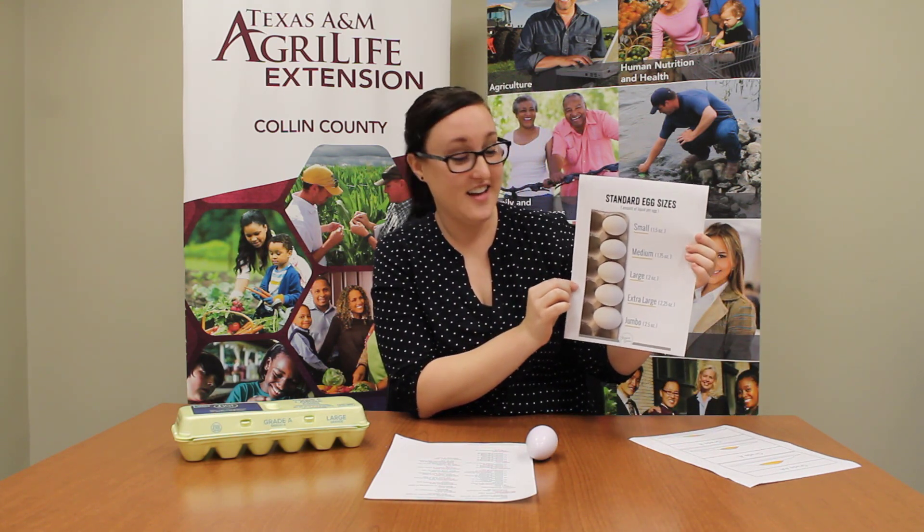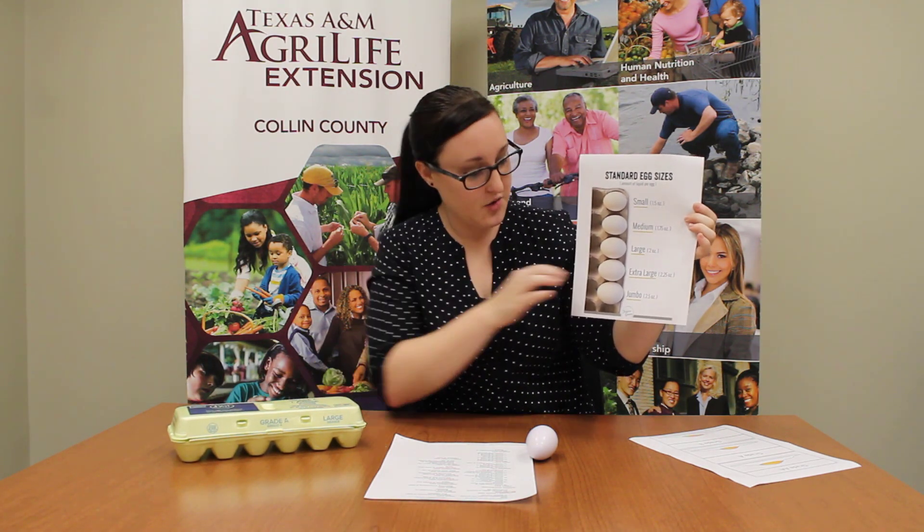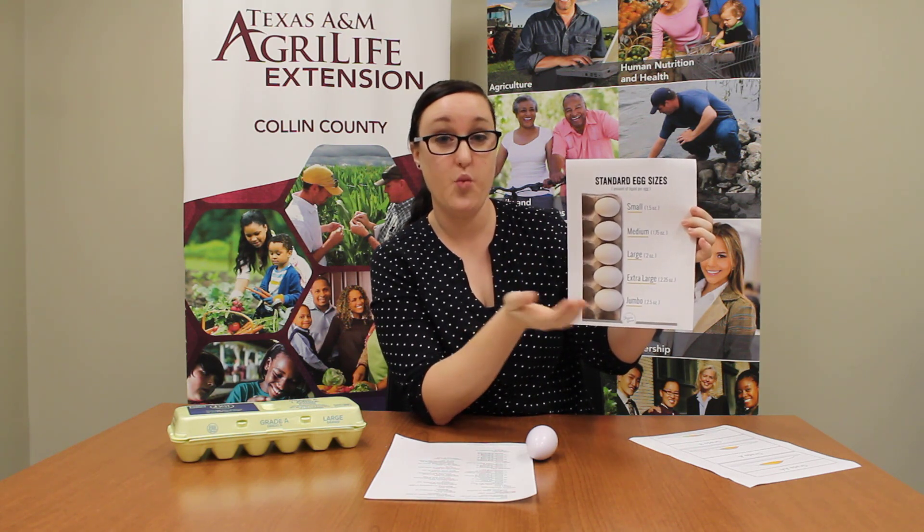Do you remember what our second thing was? That's right, it's the size of the egg. They range from small to jumbo. Do you remember what this one was? It was a large egg, so that means that it was probably about two ounces in weight.